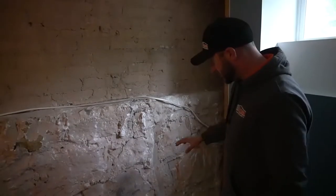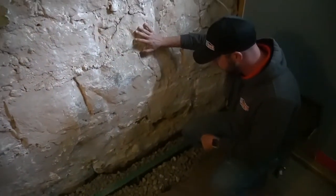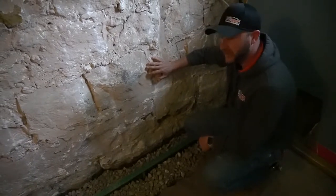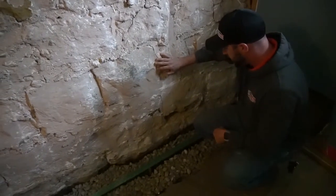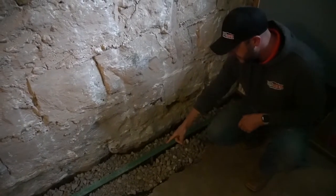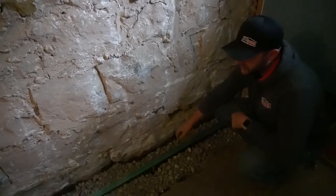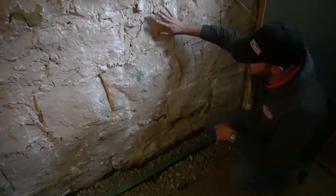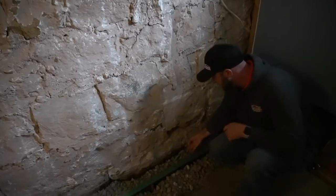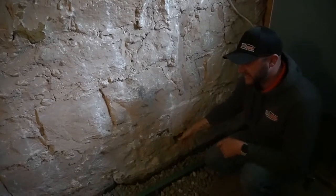Now we're in the basement of the same job in Liberty and we're doing a unique project that's worked really well in stone foundations. We're doing an interior drain — there's a four-inch drain underneath a two-inch grate above. The reason for the two-inch grate is that stone foundations are never level or plumb enough for us to run our dimple board or wall sheeting up to prevent water from getting in.